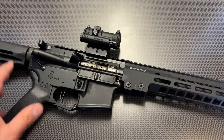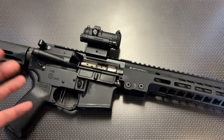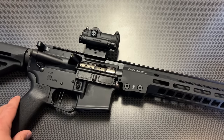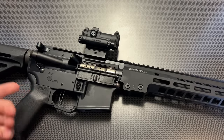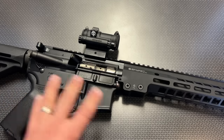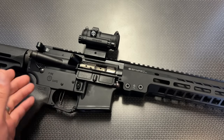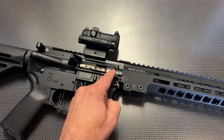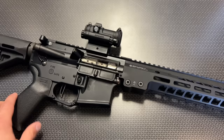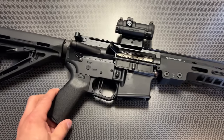It's going to be a mil-spec Carpenter 158 steel bolt — shot-peened and MPI inspected. The gas key is hardened to USGI specifications using grade 8 fasteners, tool steel for the extractor, and the gas key is staked per mil-spec. They also include the extractor O-ring, which goes around the extractor spring for enhanced extraction, so it can run insanely reliably. The trigger on this is absolutely spectacular.